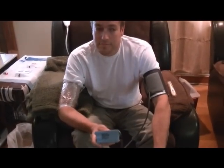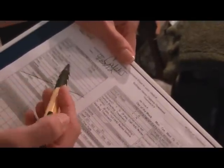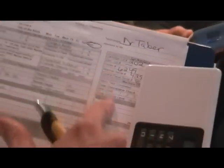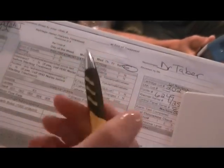Before we start the dialysis, he has to do a sitting blood pressure and a standing blood pressure, his temperature, and his weight. We record everything on here — the sitting, standing, and his post weight. How you know how much fluid you're actually going to take off is we have a dry weight, which his is 80.5 kilograms. He weighs himself, we write it down, subtract the dry weight, and that's how much fluid we set the machine to take off. It also asks questions like are you short of breath, swelling, have you been to the ER. We record what solution we're using and confirm his fistula — that you can hear and feel the thrill and the bruit.